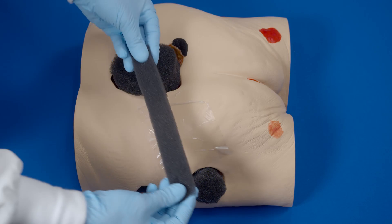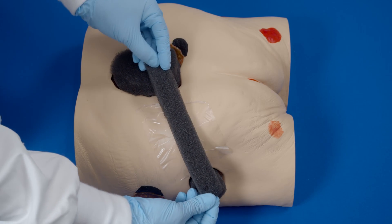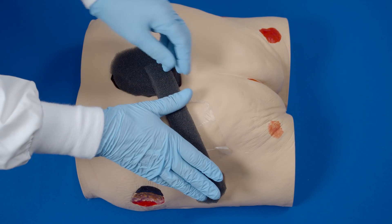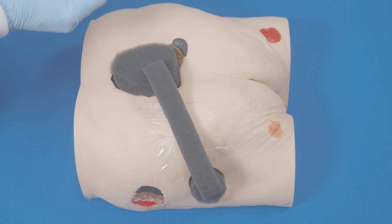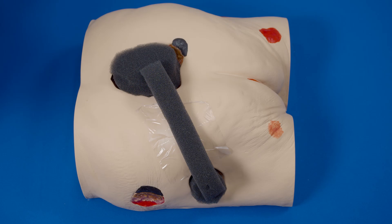Apply the bridge on the transparent film between the two wounds. Ensure it has good contact with the foam in the wound and has no contact with skin that is not protected.